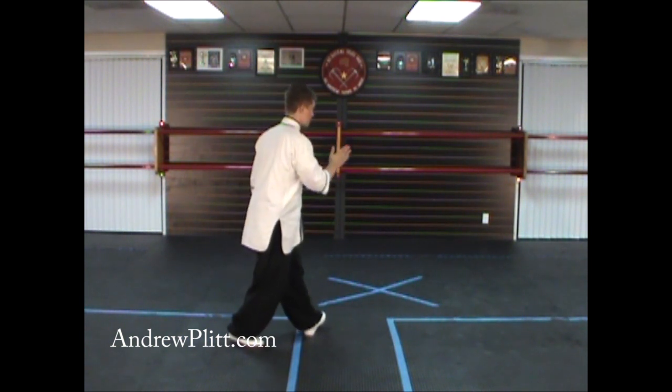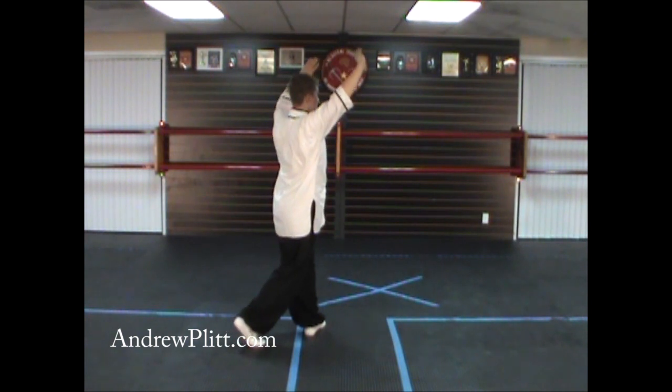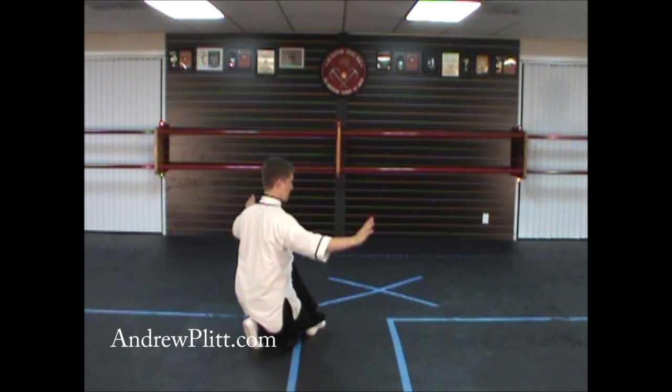From here, you're going to shift forward, putting your weight on the left foot. At the same time, you're going to sweep up over the top with both hands, and then sink down into a sitting on cross leg stance as your hands drop down.